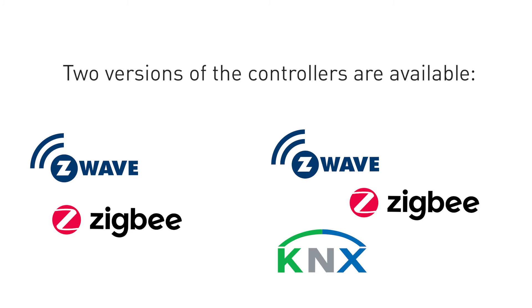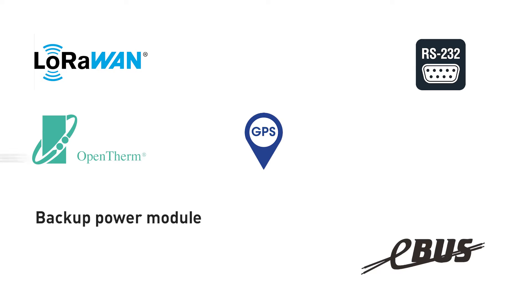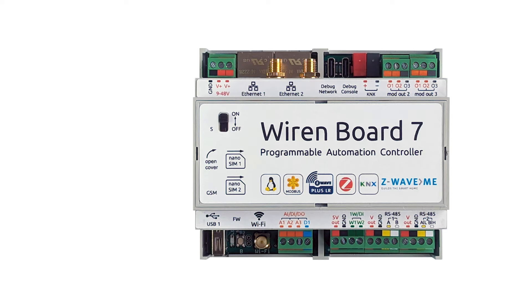Low, raw RS-232, GPS, OpenTherm, eBus modules, backup power module, various IO modules, 4G modem, additional one-wire and RS-485 Modbus modules are also available to order. The controller is mounted on a DIN rail. There is a controller operation indicator on the front panel, and next to it is the power toggle switch.